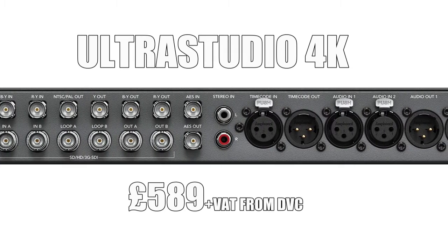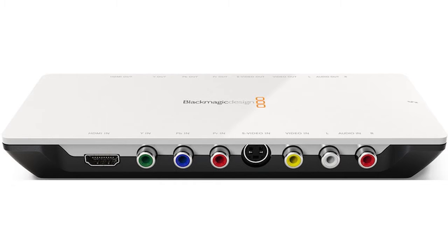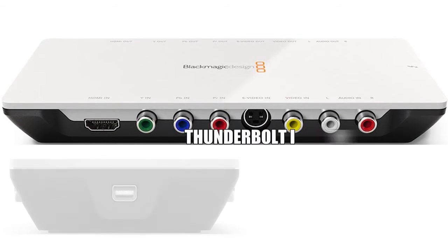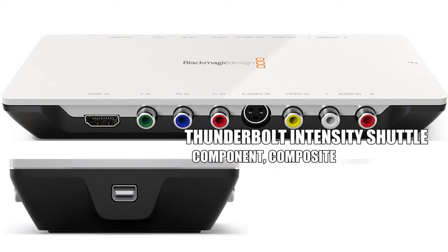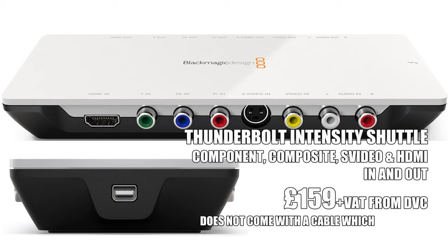There are also other variations of Thunderbolt devices, so for example there's a Thunderbolt Shuttle with HDMI, component, S-video and composite all in one box. Assuming you have a PC with Thunderbolt on it, it's probably going to work. We haven't had much problem with the Thunderbolt ones once you've actually got a computer with one on it — the hard bit is finding a computer with Thunderbolt in the first place.